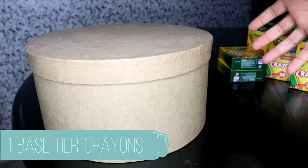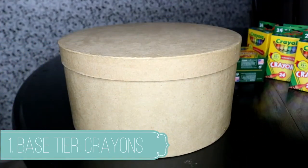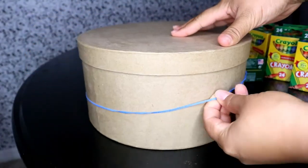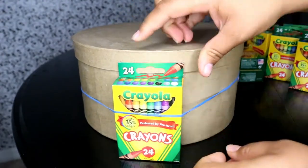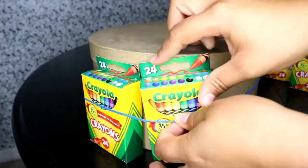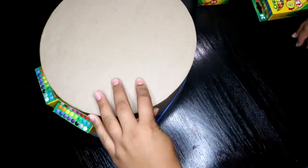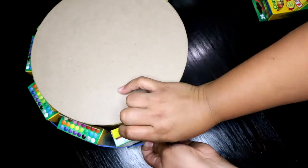So the first thing you are going to do is grab your base and your big rubber band — ginormous — and you're going to add in your crayons to your base layer. The reason why I chose crayons is because if you follow my Pinterest board, which the link is in the description below, I chose a cake that had similar items and I love the way this one looks, so I chose to do the crayons first.